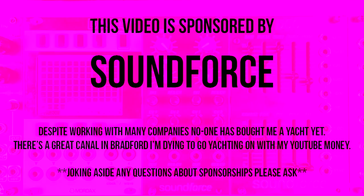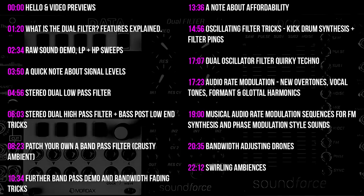Soundforce sponsored this video, which means I created this demo for them. There's a timing index on screen so you can skip around as you see fit. We'll get right into the demo, and later in the video we'll come back to discuss why this module is so affordable.